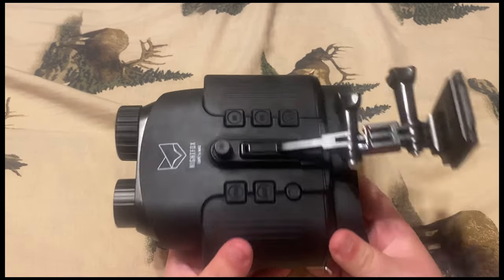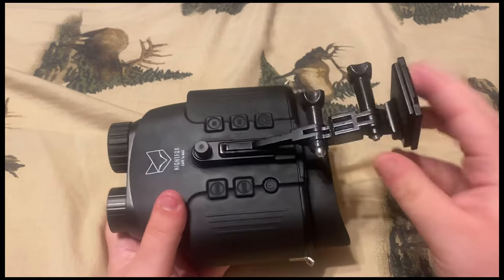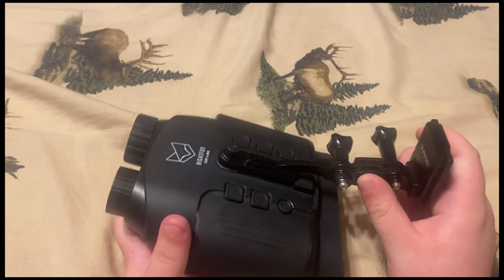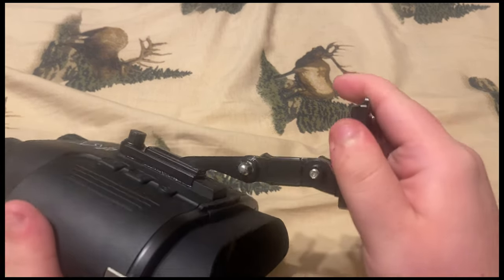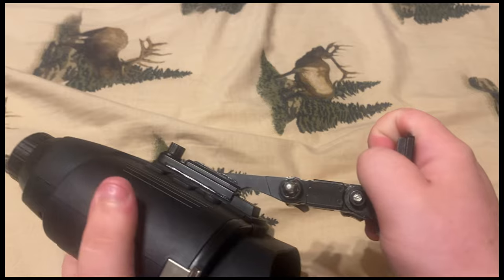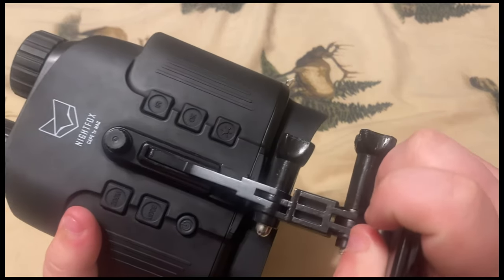One other good thing about Night Fox is that they give great customer service. One of the parts for this broke and they actually sent me another one. Honestly, I need another one, but it's working for the time being.